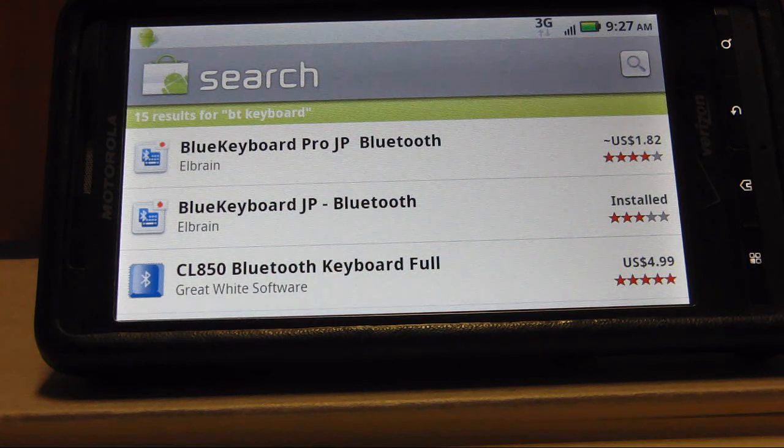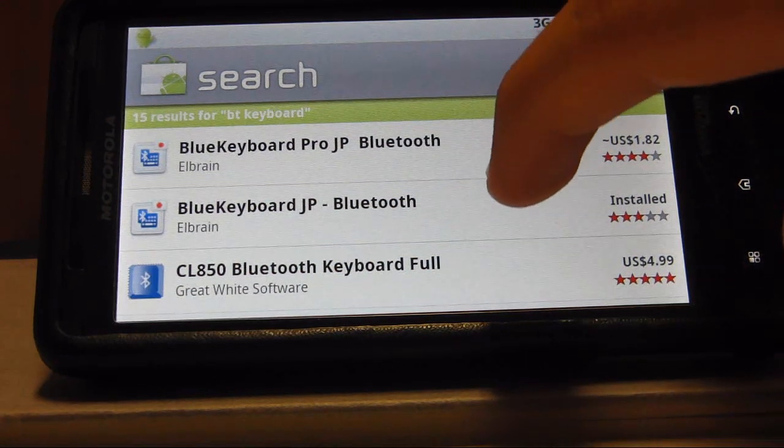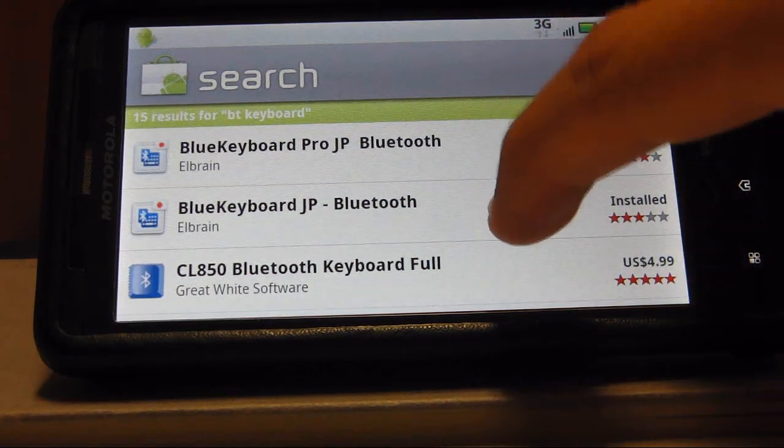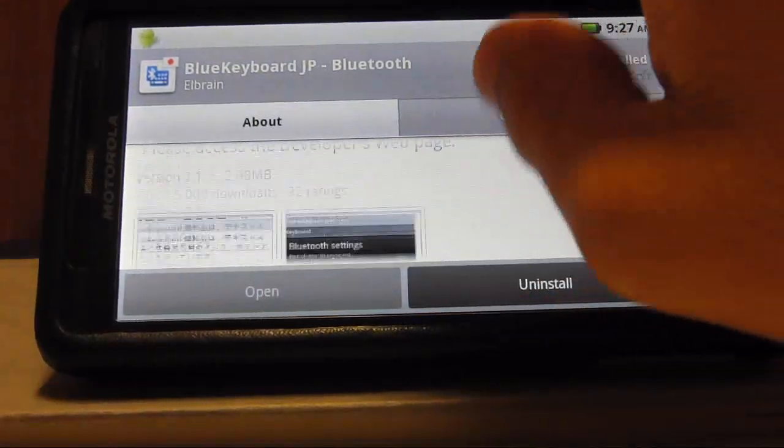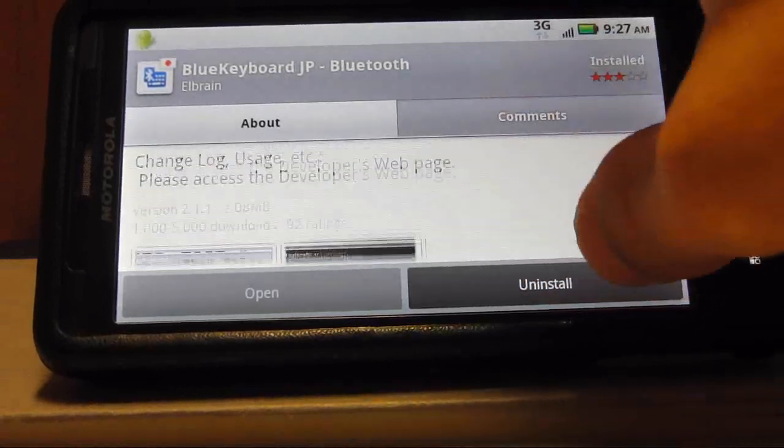The first step to getting your keyboard to work, you need to download an app called Blue Keyboard JP. It's free. It makes it easier for the keyboard to communicate with your phone.